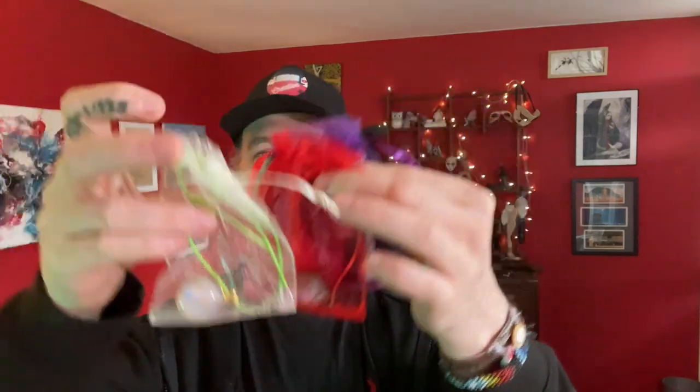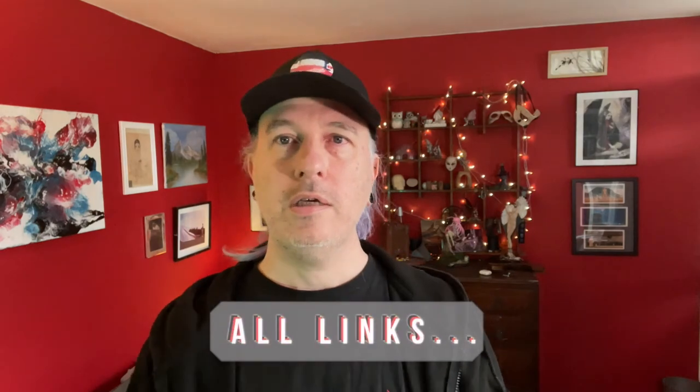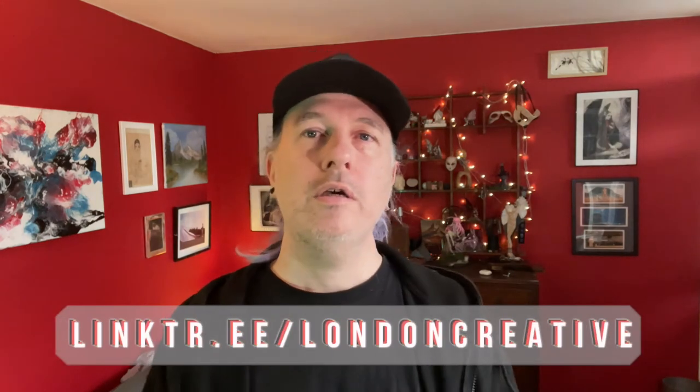Necklaces as you saw me make are all available on Etsy — not these of course because these are for Michaela — but anything else: lots and lots of necklaces, pendants, magnets, coasters, paintings on board, canvas and the like, and a few other bits and pieces. Follow the link for London Creative Art on Etsy, or follow the link on the Linktree and you'll see lots of stuff.